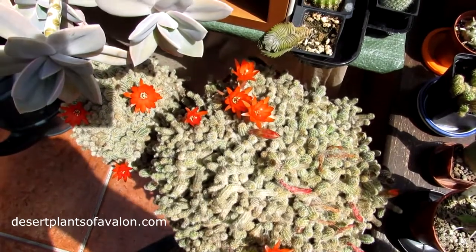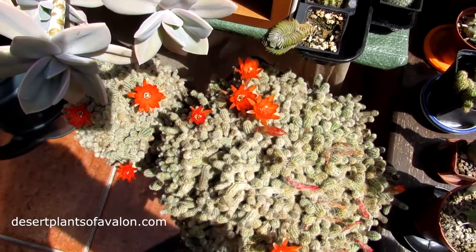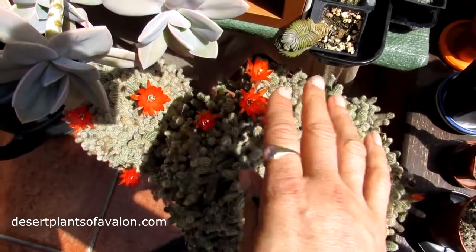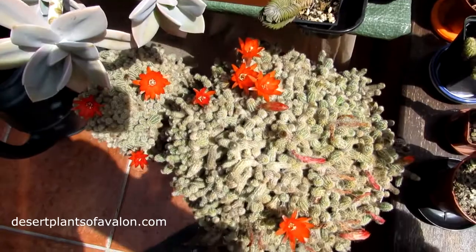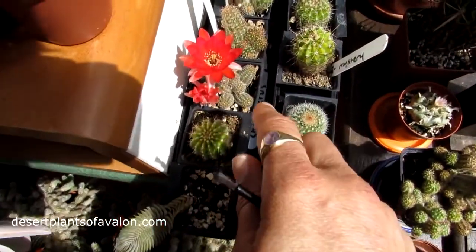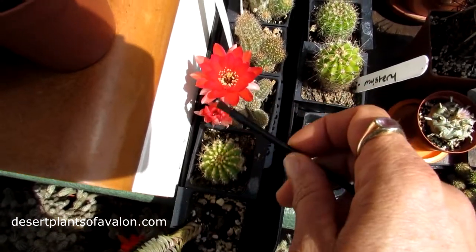This particular plant was the very first one I ever got in my collection 25 years ago. It started off as a tiny little cluster, and as you can see now it's a massive, multi-headed, beautiful plant with a beautiful bloom today. And I have one of the hybrids here, which is a Camiserius hybrid and it has the dark red, deep red flower.